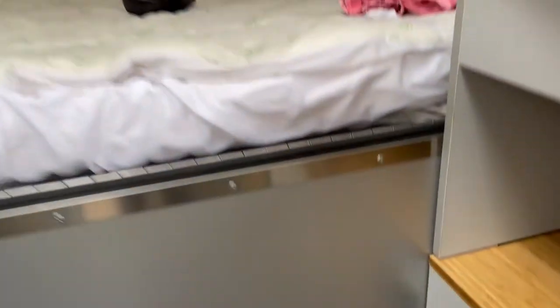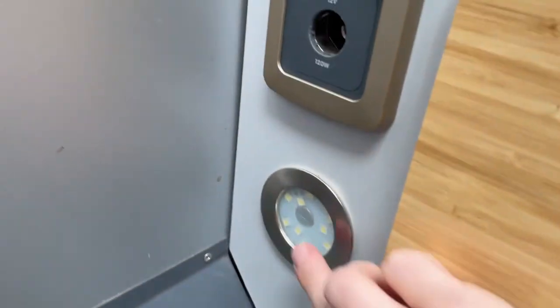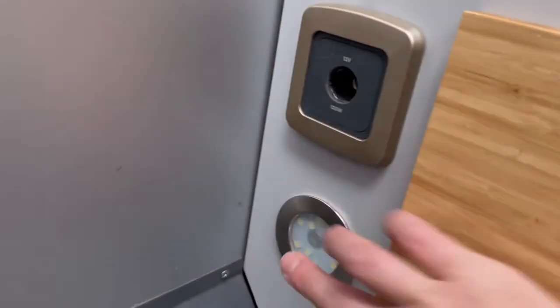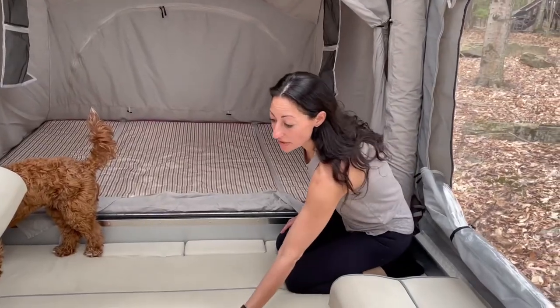We also have built-in lights. There's one right here — you just click on that and it will show you where you're going at night. Then there's one other one right here by the door — just click on that and there we go.